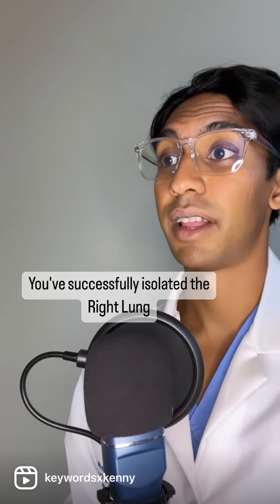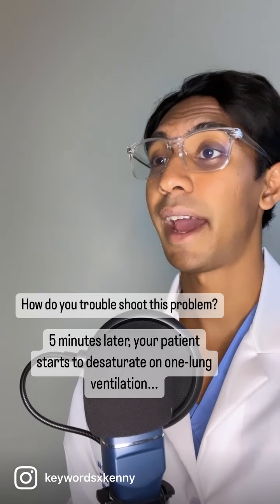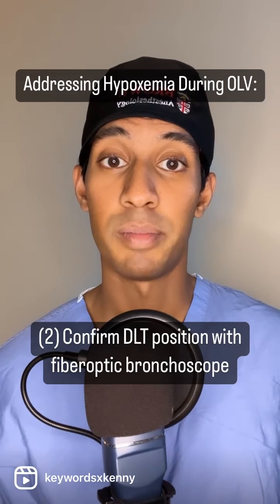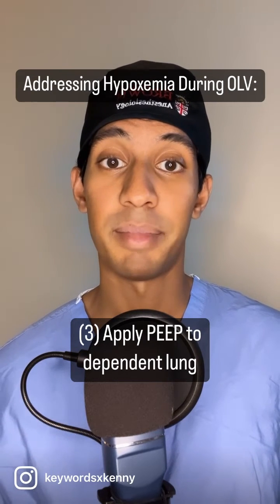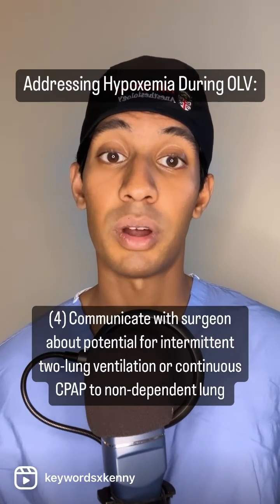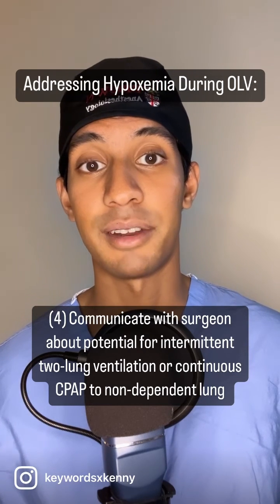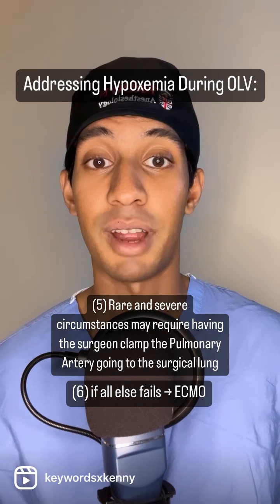You've successfully isolated the right lung. About five minutes into the case, you notice that the patient starts to get hypoxic to the high 80s. How do you troubleshoot this problem? The first thing you want to do is turn up your FiO2 to 100%. Next, confirm the position of your tube by going down with a bronchoscope to make sure it hasn't migrated. You also want to make sure you're applying some PEEP to the dependent lung, somewhere around 5 to 10 centimeters of water. If these don't work, communicate with the surgeon to ask if there are times in the surgery when you can ventilate with both lungs or if you can apply continuous CPAP to the non-dependent lung. In rare severe circumstances, the surgeon might have to clamp the right main PA.